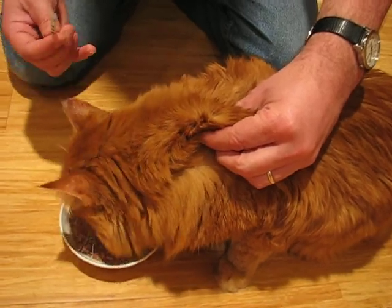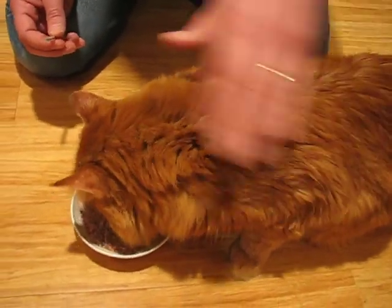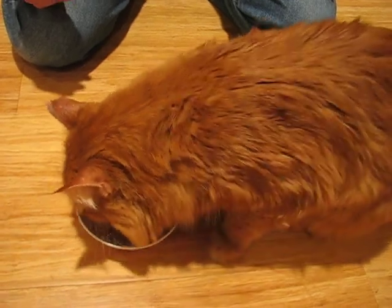There are different spots you can inject your cat, but this is what works for us. And that was it — it's easy.